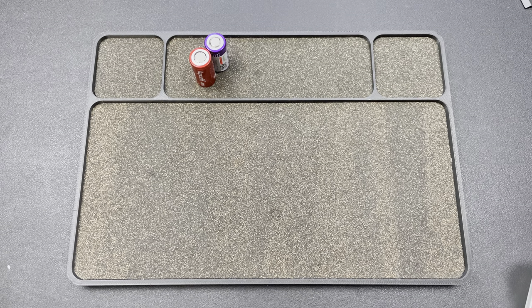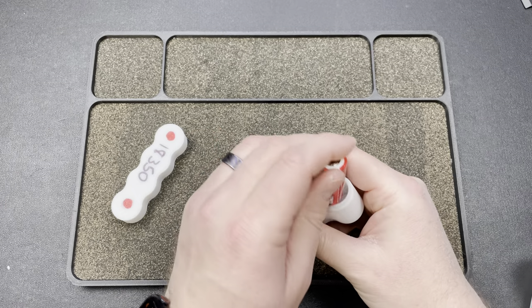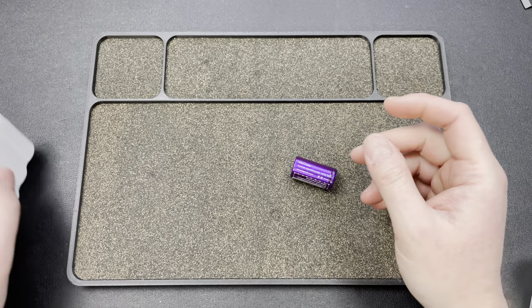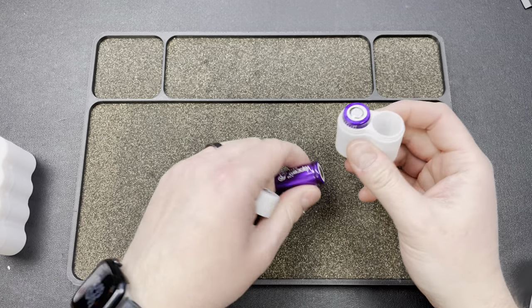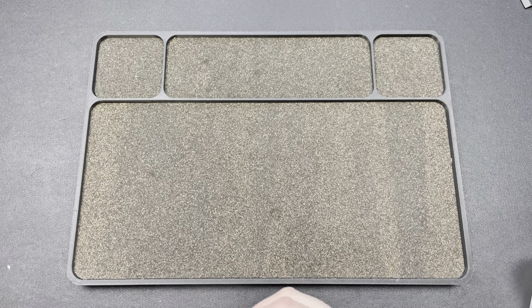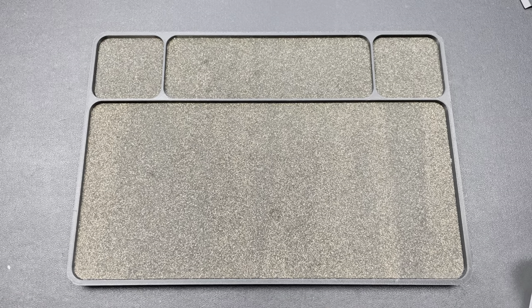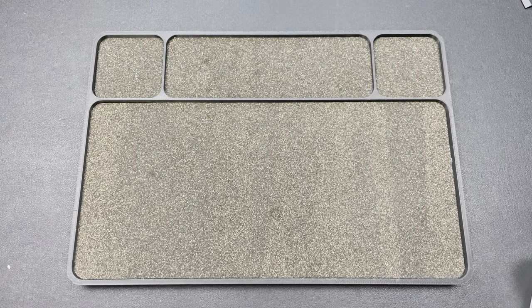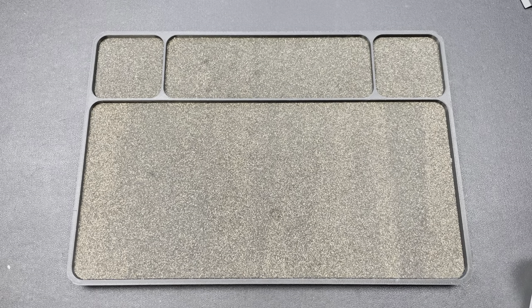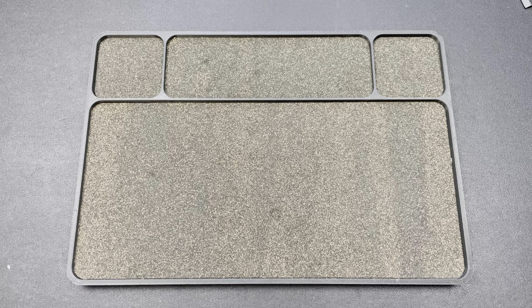Think about it - batteries are going to last you a long time. I don't think the cost matters unless they're stupid expensive. You can get the KeepPowers on Amazon for $20 for two shipped, which is pretty much what you're paying at Illum.com because you're paying shipping. Now I'm going to have more batteries than I have containers - I'm going to have to figure all this out because I keep buying more.